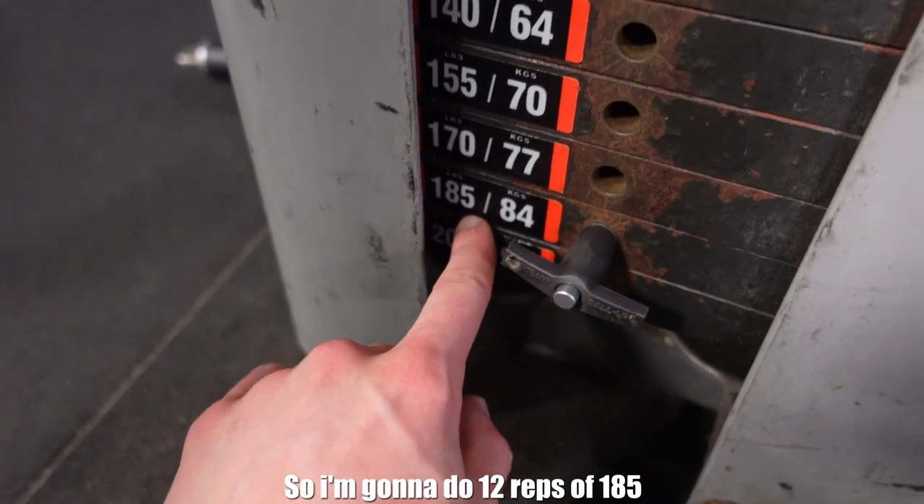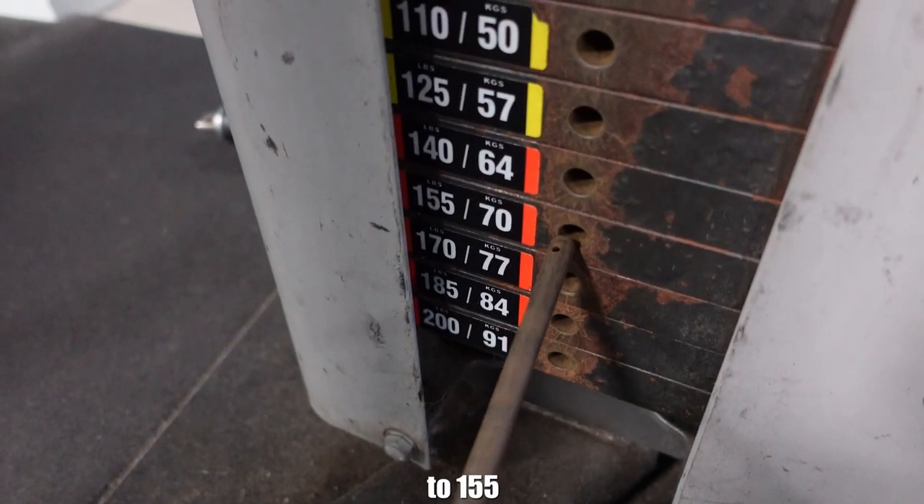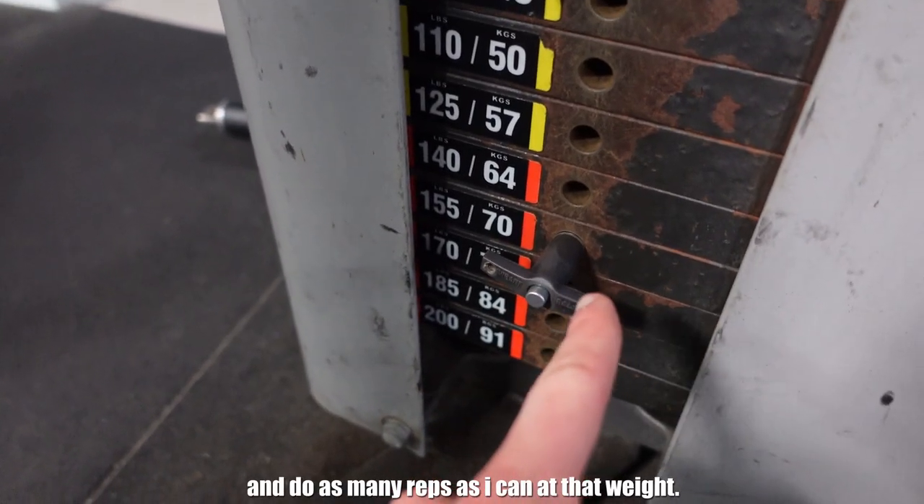We got two solid sets of seated cable rows in the book. Now for my last set — the third set — I'm going to do something called a drop set. A drop set is where you take a set to failure at one weight, and then without any rest you change to a lighter weight and continue doing more reps. It's basically a way to overload the muscle and reach failure in a new way. So I'm going to do 12 reps at 185, and when I fail I'm going to put the pin up to 155 and do as many reps as I can.